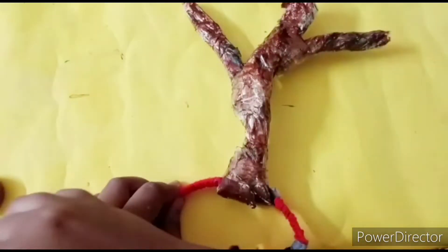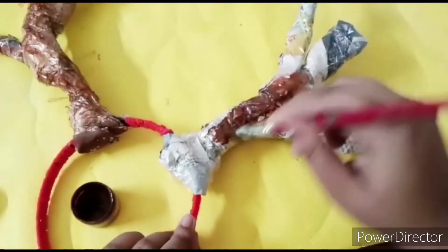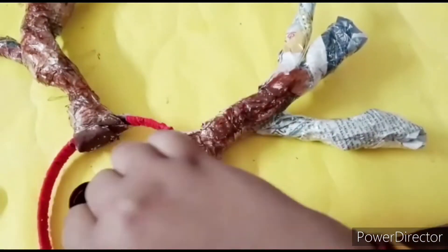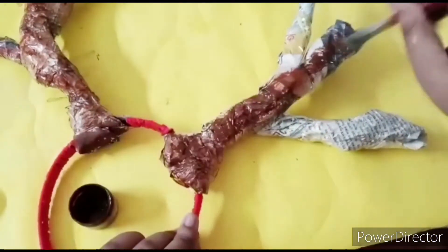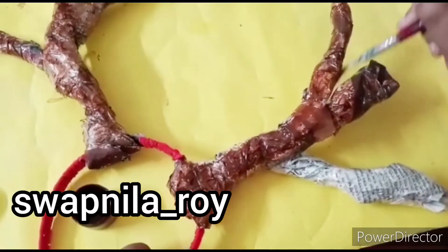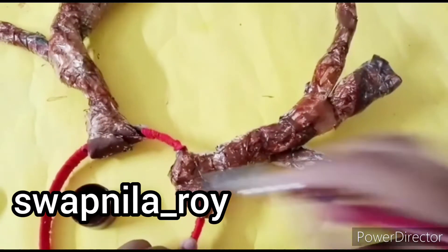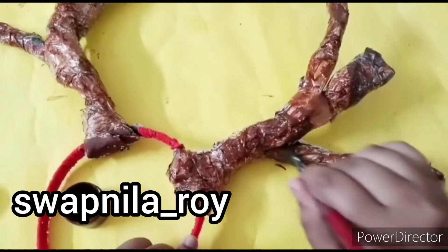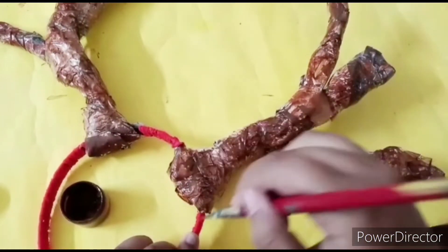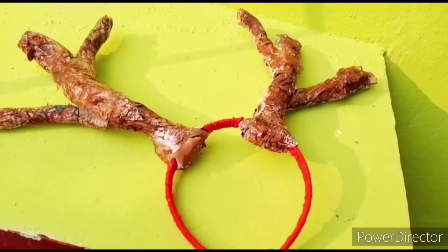If you recreate any of my DIYs, please share it on Instagram while tagging me — my Instagram handle is shopnil_Roy and I would love to see all your recreations. Just keep coloring and that's it — as you can see, it's done!